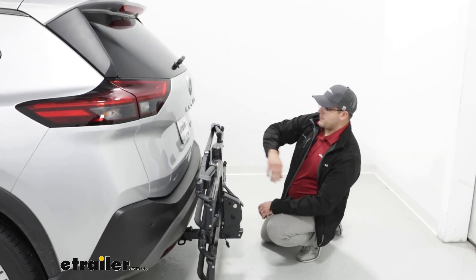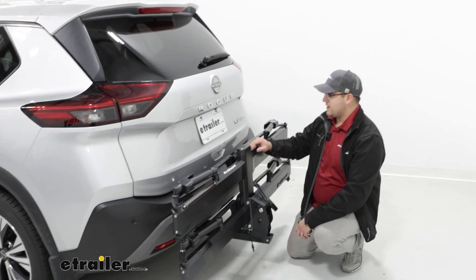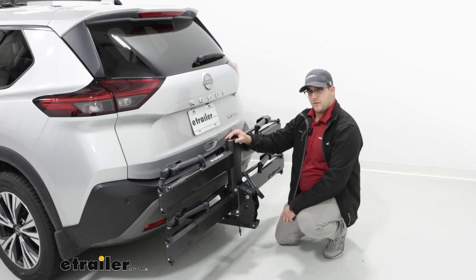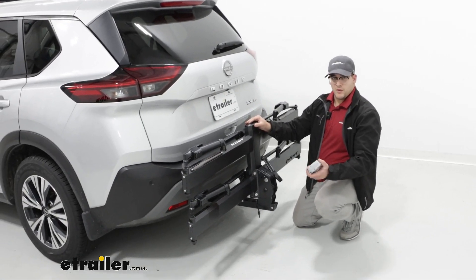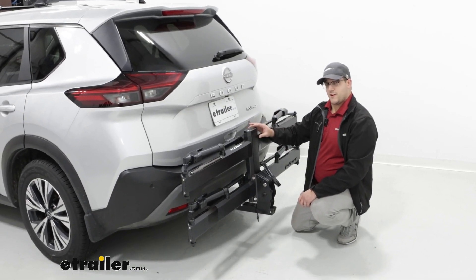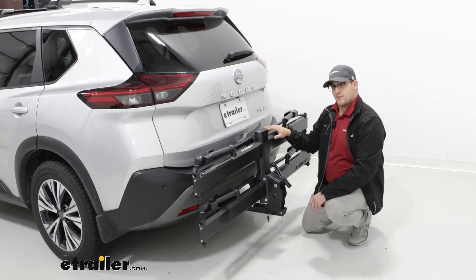As for how it's going to interact with the back of your car, it's actually doing a really good job. It's not going to block anything. Your license plates are going to be fine. Your backup camera might pick up a little bit of it, but that's more of a good thing because if you are backing up, you want to make sure you're not getting too close with your carrier. Your taillights and back window won't be obstructed either.